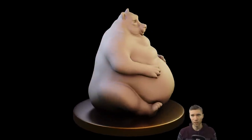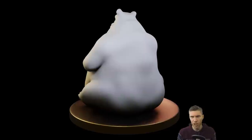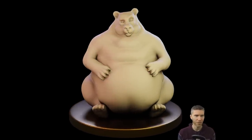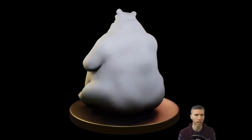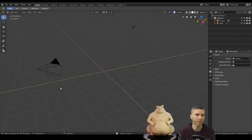Hello once again, I'm Grant Abbott, you're watching Gabbitt Media. We're going through Sculpt January and we're on number 24 which was a fat character. You can see the results just here. Fairly pleased with this — it took an hour and 20 minutes recording time, so a quick one today but it turned out okay.